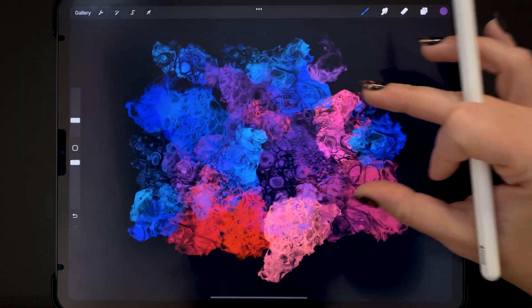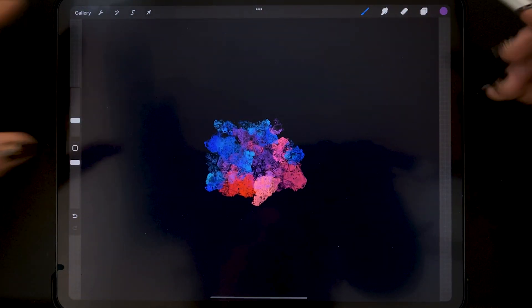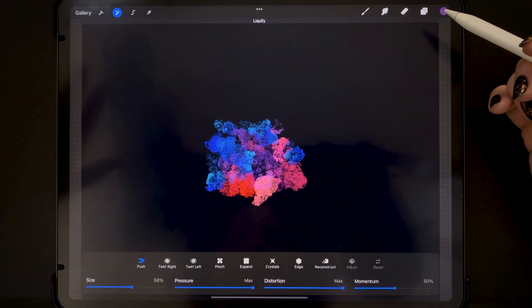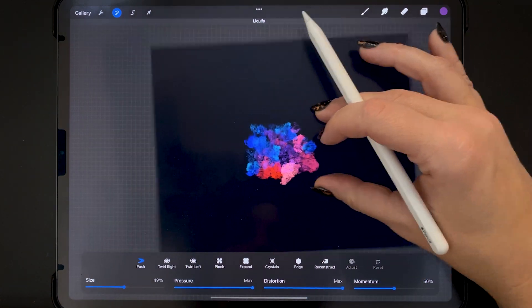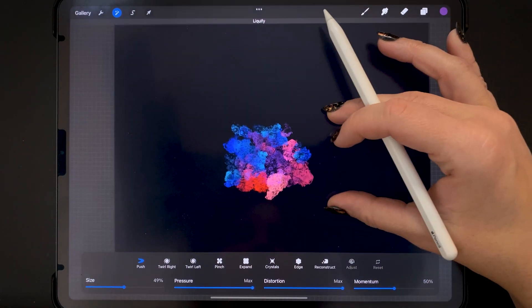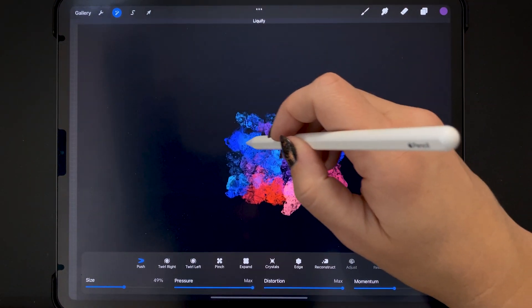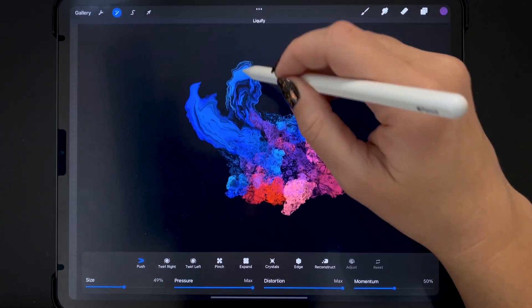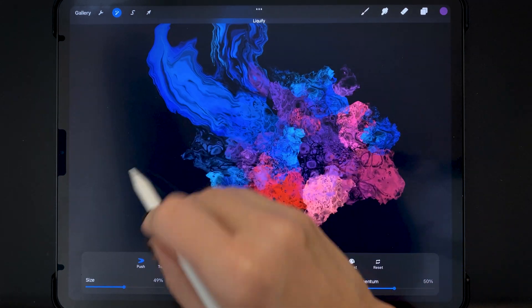Now we are going to smush this all around with Liquify. I'm going up to my adjustments menu, choosing Liquify, and using Push in a fairly big size, then turning this into sort of a burst shape. The cells will kind of dissipate but they create some interesting tree ring textures when you pull them out like this.